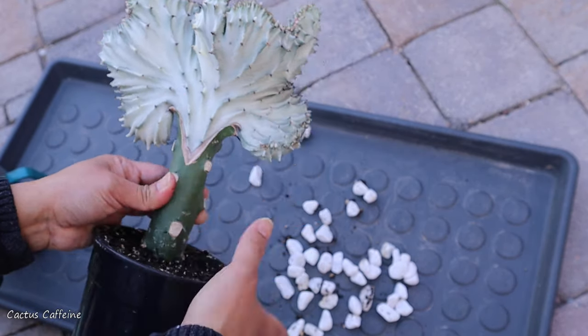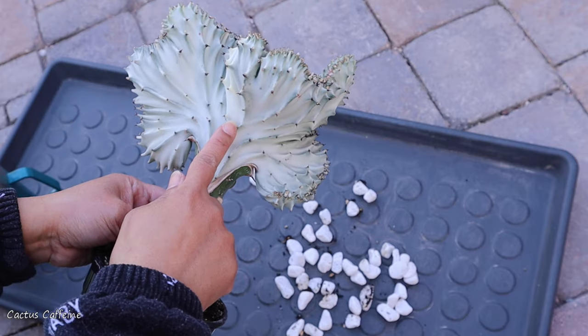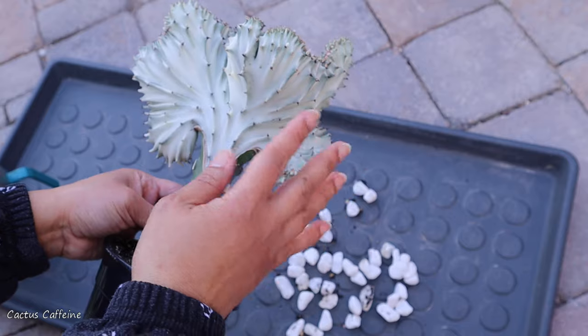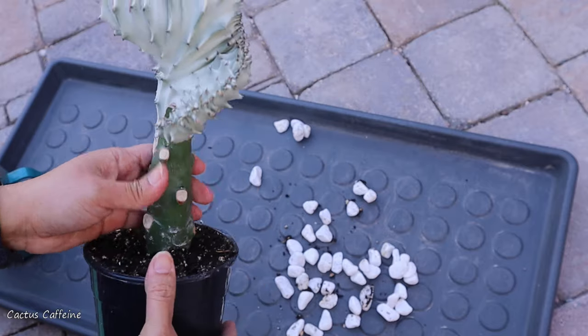I tried saving the scion but it failed. I tried splitting it — I re-grafted one part on another trigona and tried rooting the other part, but both of them did not survive, so I got myself a new one.